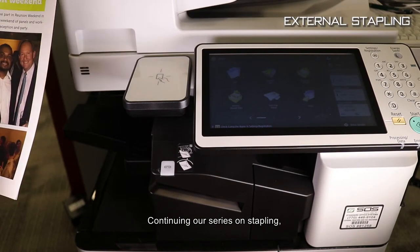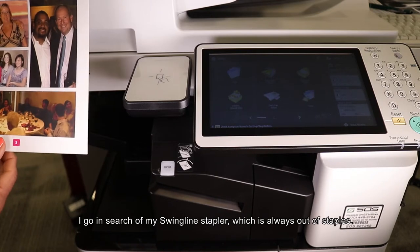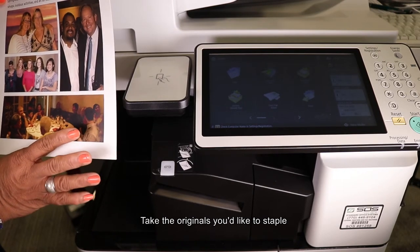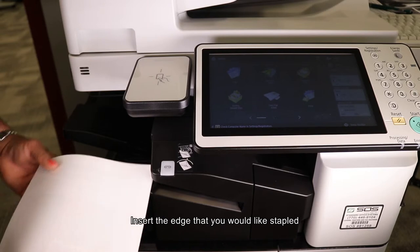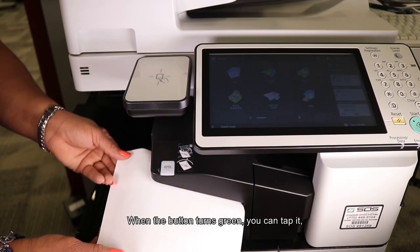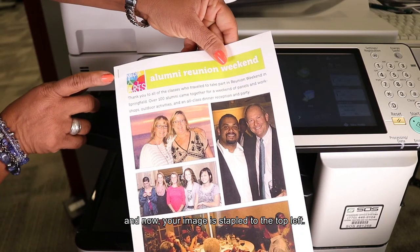Continuing on our series of stapling, this is one of my favorites. I've copied the document — I removed the staples to copy the document, and now I need to re-staple it. Rather than going in search of a Swingline stapler that's always out of staples, the copier offers this option right on the copier itself. Take the originals you'd like to staple and turn the page over. Insert the edge that you would like stapled through the staple cavity, and rest all the way to the rear and side of the stapler. When the button turns green, you can tap it or continue to hold and it will automatically staple the document for you. Remove the document gently and now your image is stapled to the top left.